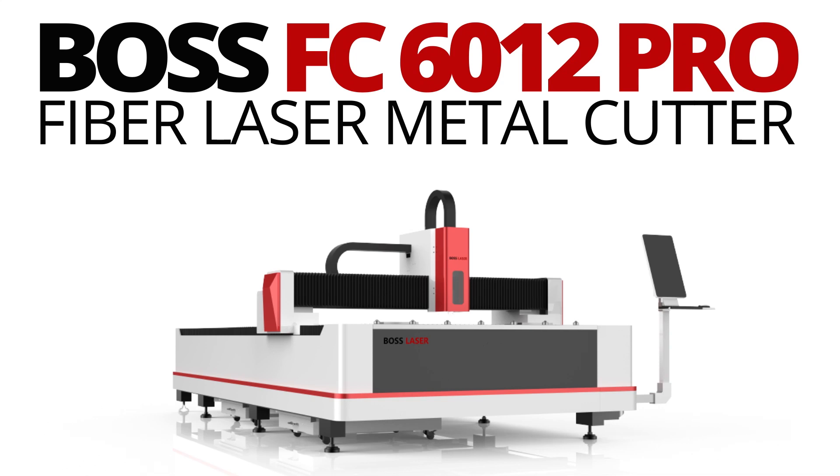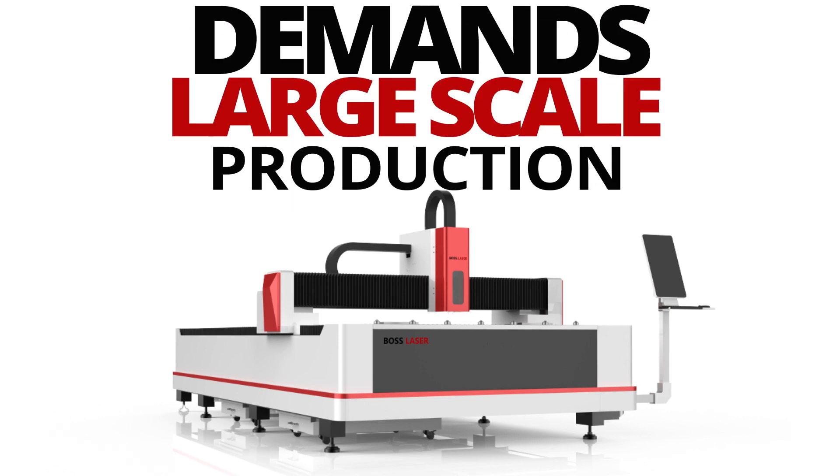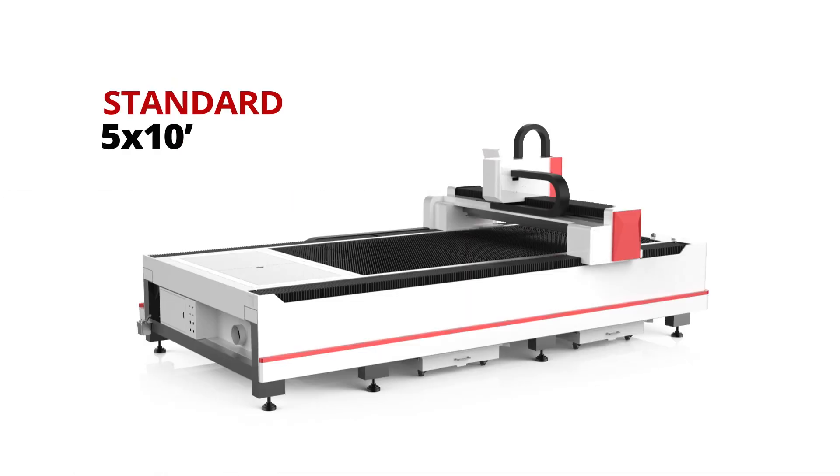Boss Laser's FC-6012 Pro Fiber Laser Metal Cutter was designed and engineered to meet the demands of large-scale production environments. With a 5x10 working platform, you'll have no problem processing large sheets of material with ease.